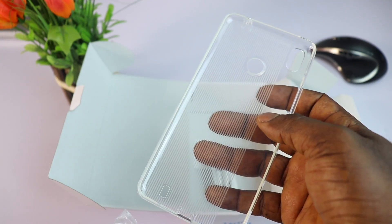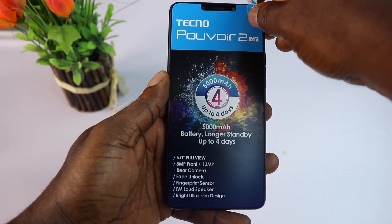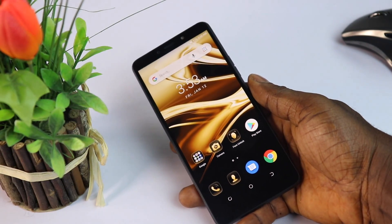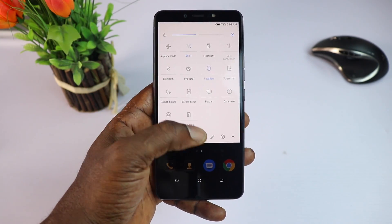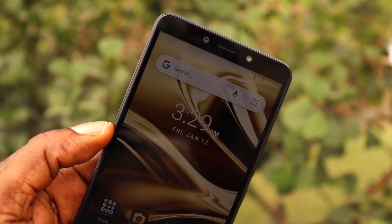Taking the sticker off the display reveals a 6-inch HD Plus display with a 1440 by 720p resolution, which translates to an 18.9 aspect ratio. The display is sharp with rich contrast and good viewing angles. On top of that display, it houses an 8-megapixel front-facing camera with a single flash.